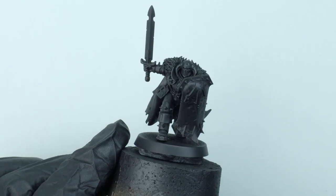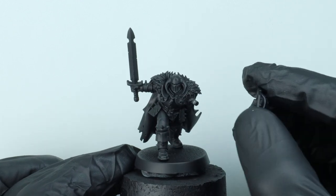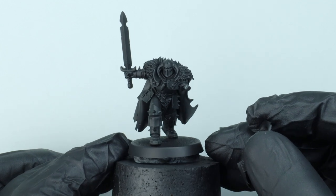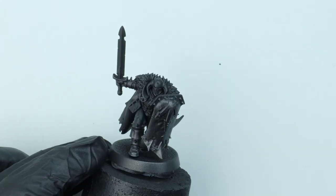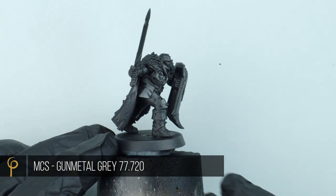For sub-assemblies, these guys are pretty simple. The shield arms all come off, so I haven't bothered gluing it at all - this will allow me to get into the body of the model and paint the armour and details I need to. I've primed him chaos black. Over the chaos black primer, I'm going to give him a base coat of Metal Colour Series Gunmetal Grey, a dark silver.